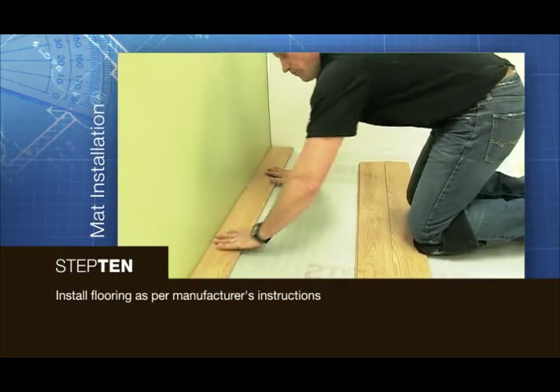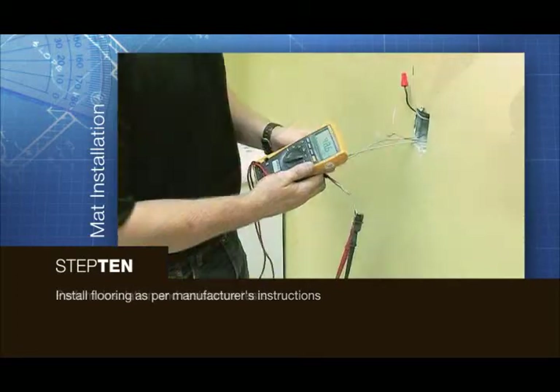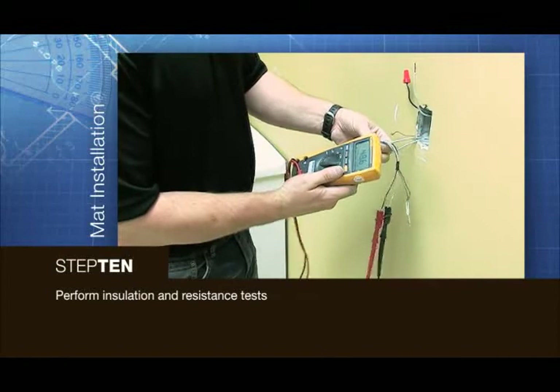Install the flooring as per manufacturer's instructions. Conduct the last insulation and resistance tests.